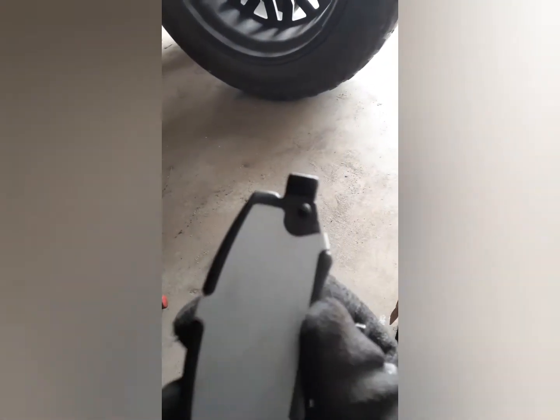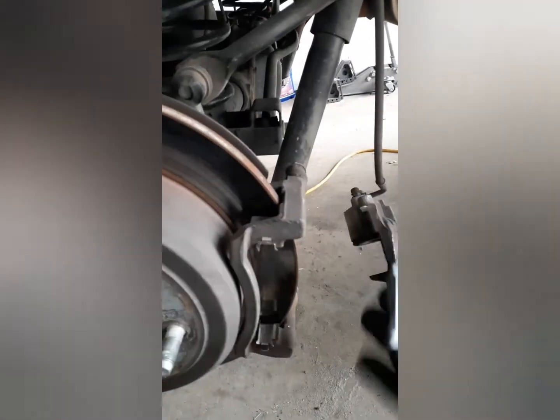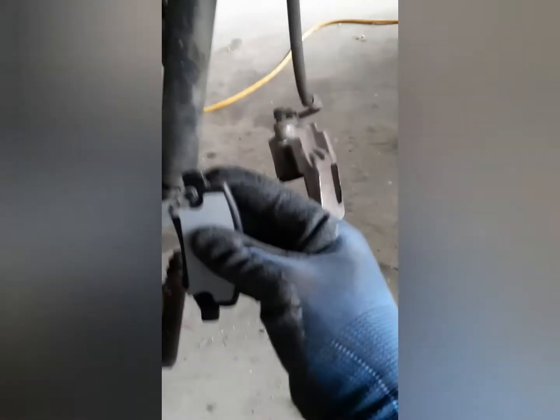Now it's time to put the brake pads in. You see this one that has the hook, and there's one that doesn't have it. The one that doesn't have the hook goes on the front where the wheel is gonna be, and the one that has the hook goes on the back where the pistons are gonna be. Let's put them back.